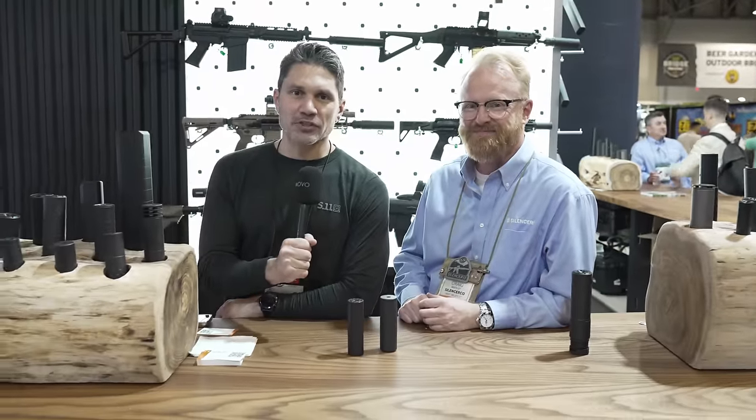Hey everyone, James Reeves, TFB TV. Welcome to another episode of Between Two Silencer Logs with my good buddy Craig — actually a very close personal friend of mine. I genuinely mean it this time; Craig is a good person and a good friend of mine in the industry. We're here at SilencerCo and we've got some new suppressors to look at.